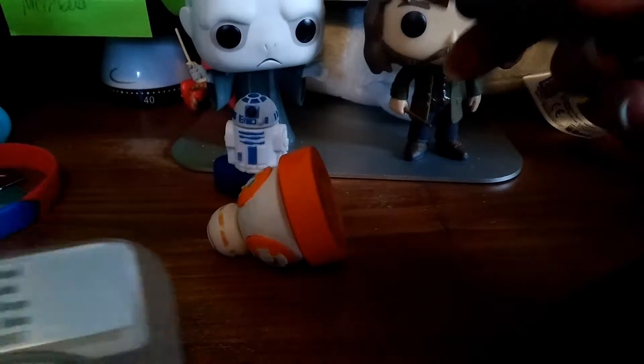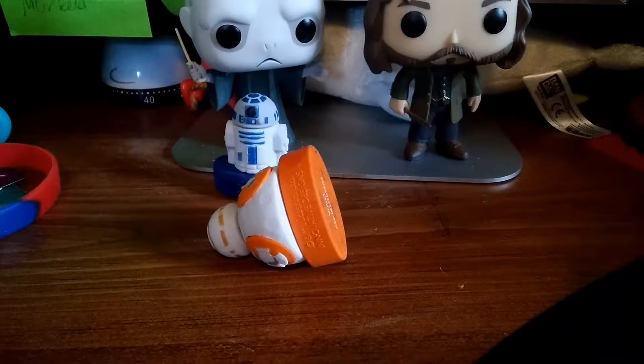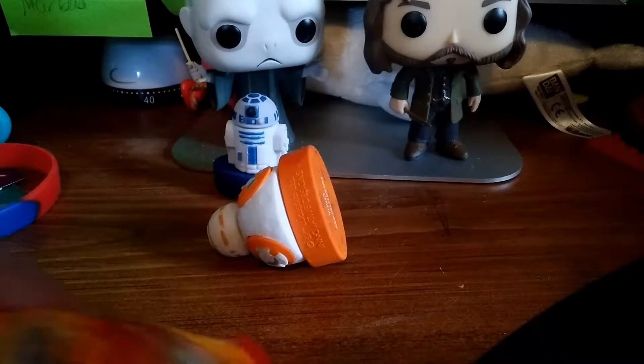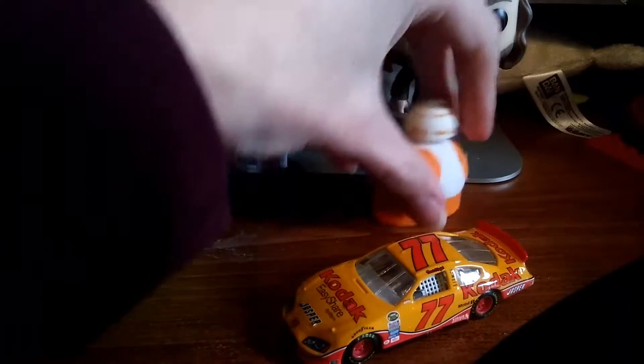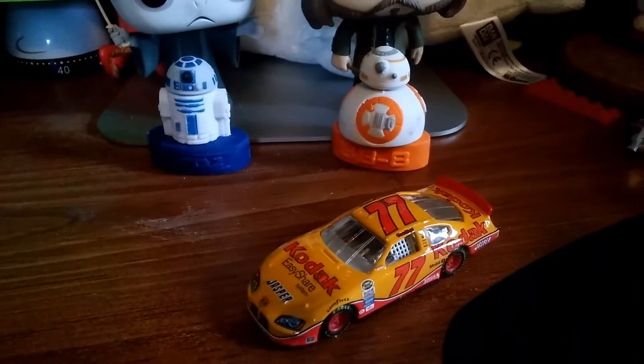This is a rather odd package to open. I'm assuming that you kind of have to open it from the back. Actually, that makes it even weirder. So anyway, that's that in there. I have one of the pieces that need to be in the box. Let's take a little bit of a look at this rather cool, interesting diecast right here.